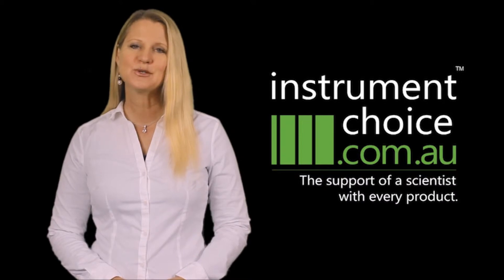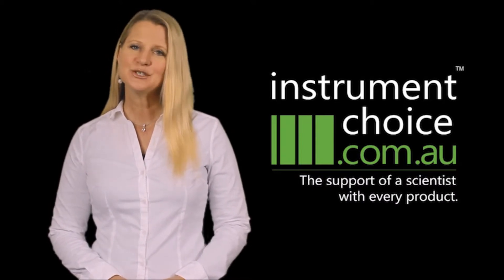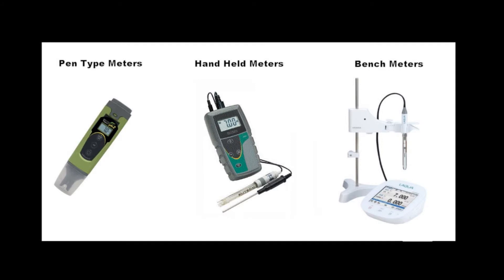Our scientists can help you choose the right meter for the measurements you need to take. At Instrument Choice, we supply pH meter setups starting from low-cost, all-in-one pen-type meters to handheld meters with separate electrodes, up to laboratory bench meters for the most accurate readings.